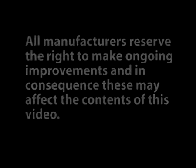All manufacturers reserve the right to make ongoing improvements and in consequence these may affect the contents of this video.